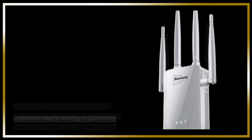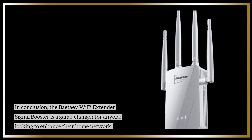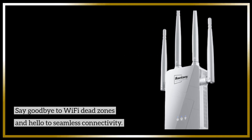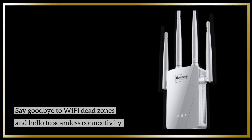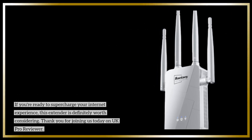In conclusion, the BetaE Wi-Fi Extender Signal Booster is a game-changer for anyone looking to enhance their home network. Say goodbye to Wi-Fi dead zones and hello to seamless connectivity. If you're ready to supercharge your internet experience, this extender is definitely worth considering.